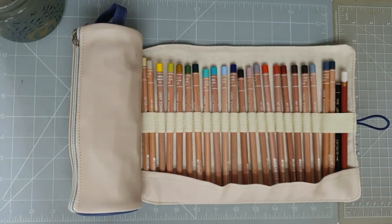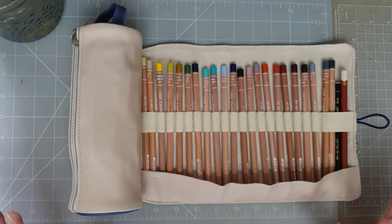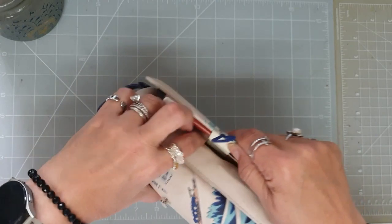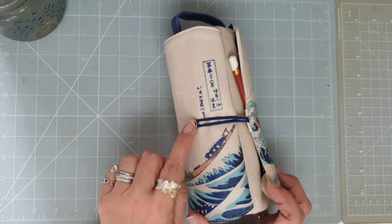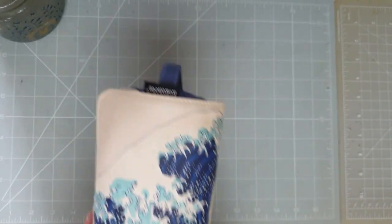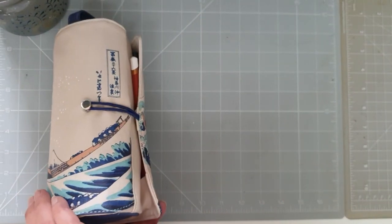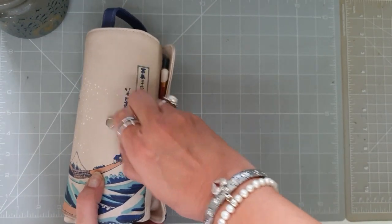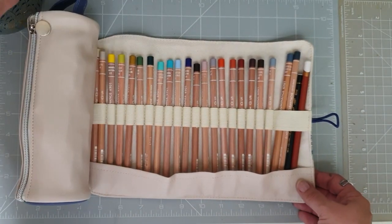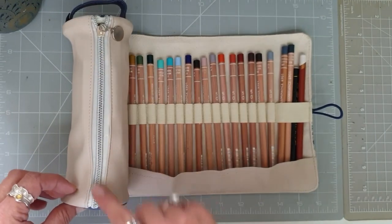Hello everyone and welcome back to Michelle Mould Art. Today I want to share this — it's a roll and a pencil case in one. It's actually really quite pretty. You can see it kind of rolls round, it's got this bit that unhooks, and then when you unravel it you can see it's got slots for pencils.